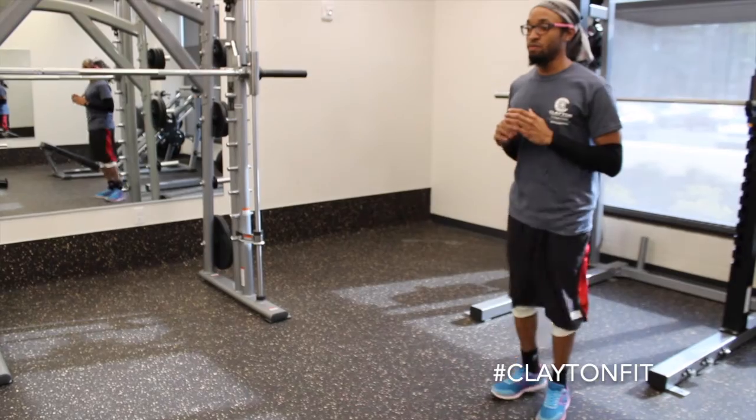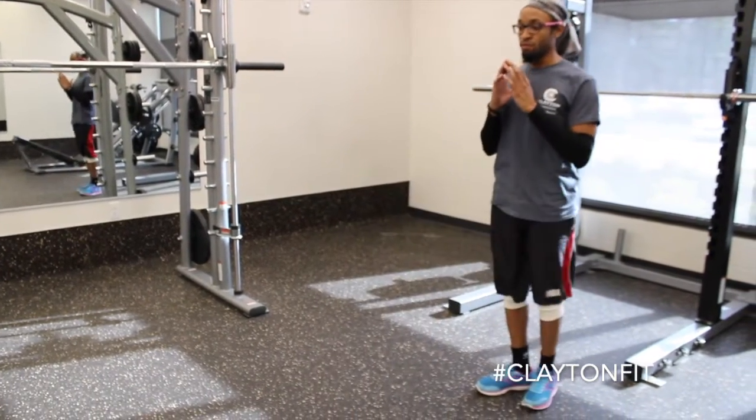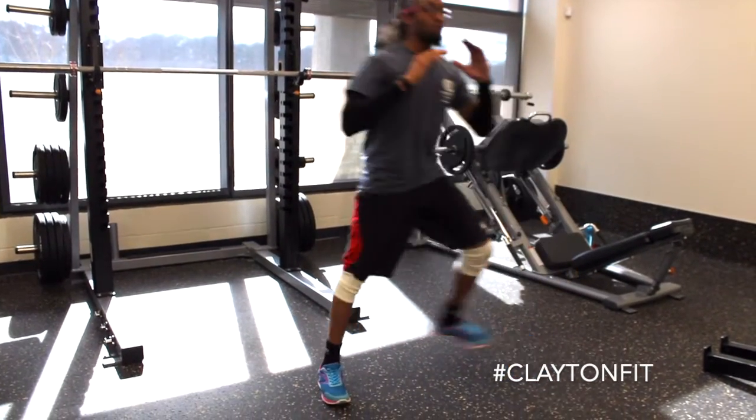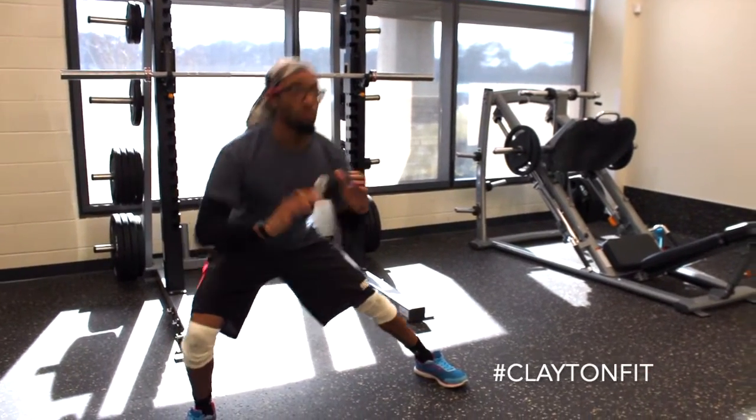When you progress to the side lunges, make sure you're doing the same thing — keep your chest up and activate your abs by squeezing your abdominals. This is a great way to finish out a lower body workout.